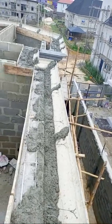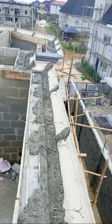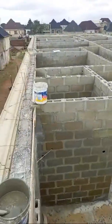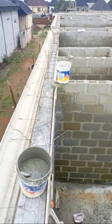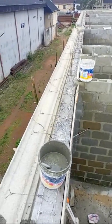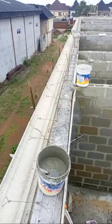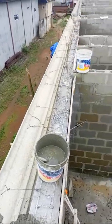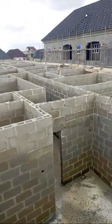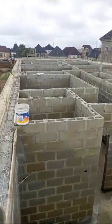You can contact us at 08063098718 for your precast parapet design, woodwork, aluminum roofing — we give you the best design and our price is affordable. As you can see, this is the main building. We still have a big BQ at the back, and when we are done with the main building we are going to the boys' quarters.